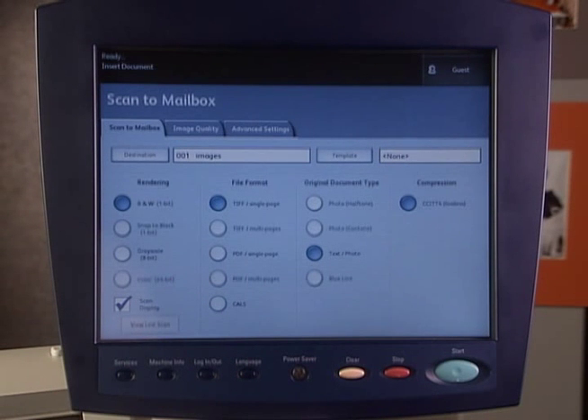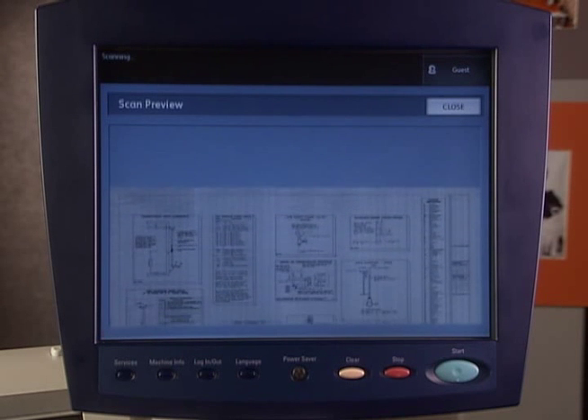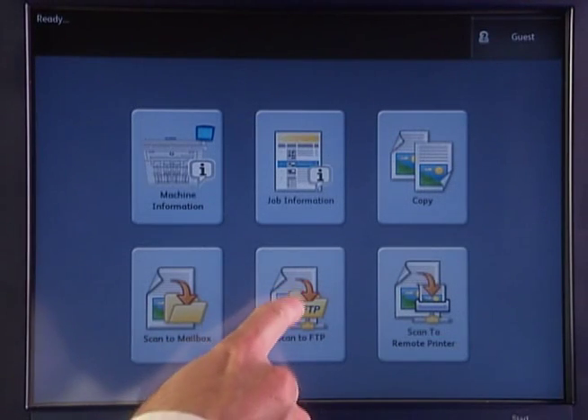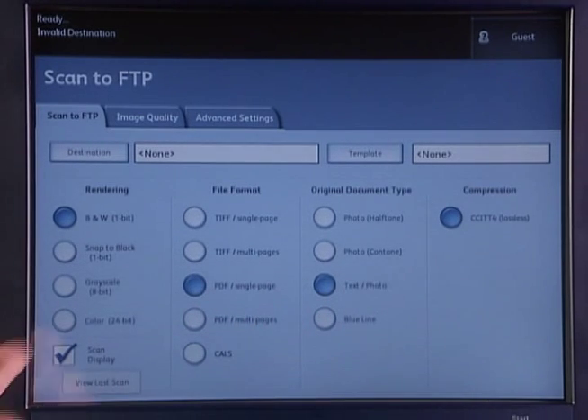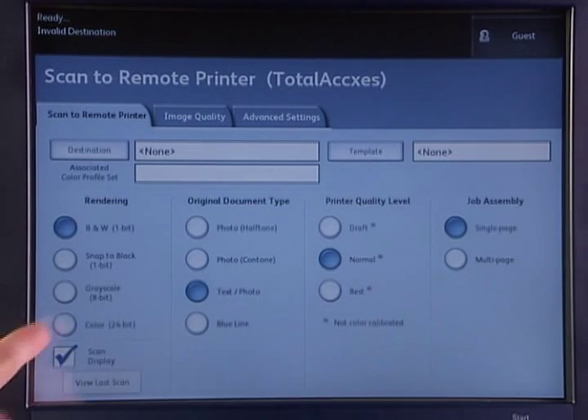Scan workflows include scan to mailbox — scan to any of 50 mailboxes and easily retrieve anywhere on the network with the free access client tools or a web browser. Scan to any one of up to 16 FTP servers for high production workflows, or scan to any one of 16 remote printers and make color copies directly from your 6605.